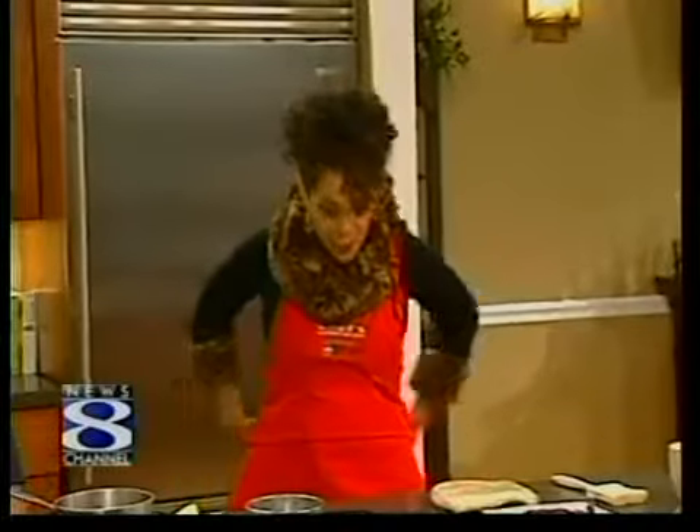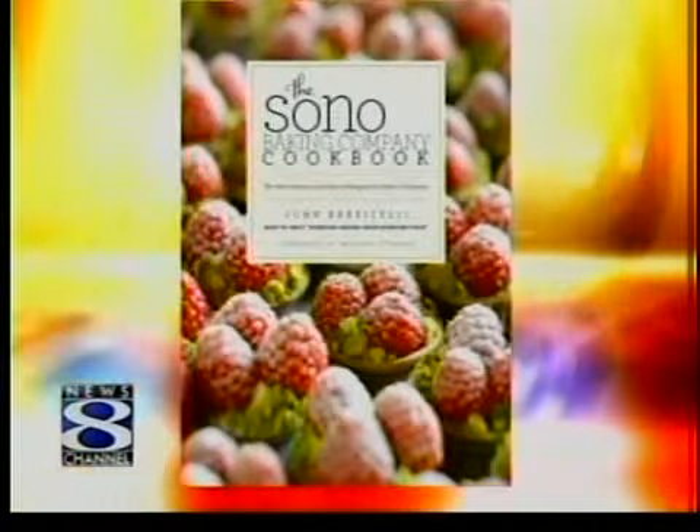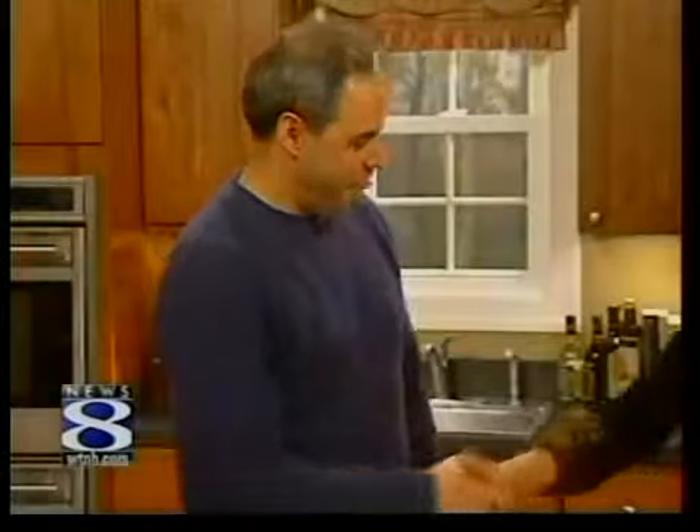Hi everybody, welcome back. Today I'm putting on my apron for a lesson in baking. Joining us today is Chef Extraordinaire and the owner of the Sono Baking Company, and the author of the forthcoming book, the Sono Baking Company Cookbook. We've got John Baricelli here. Thanks so much for being here.